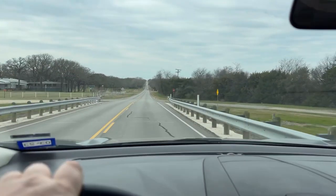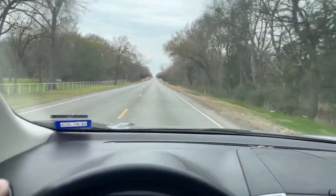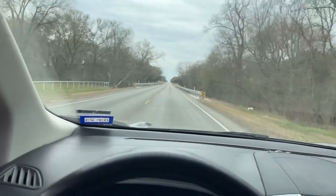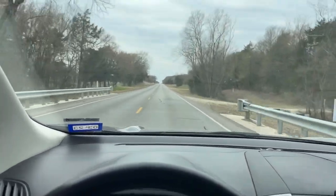Want to save a boatload of money? Stay tuned — I'm fixing to show you how. I just got back from my local McCoy's, headed back to the shop. You guys may remember the video I did on the plasma cutter — how it kept throwing my breaker. We're gonna fix that.